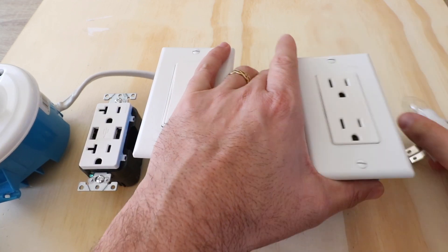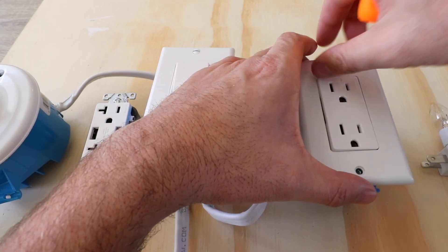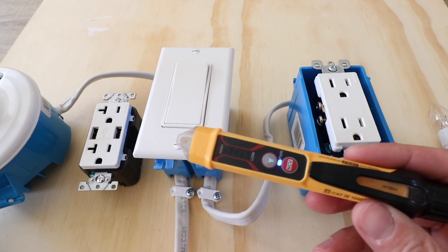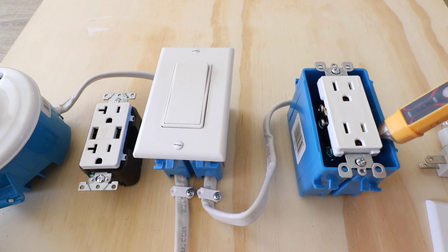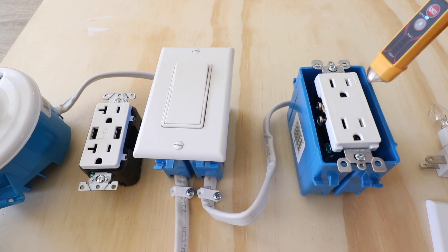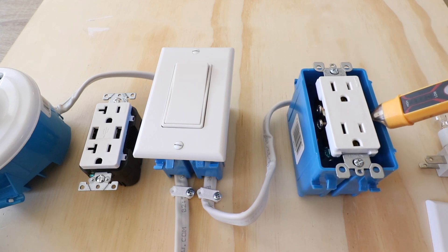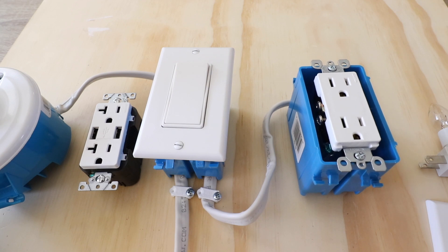Now we're going to remove the cover on the existing outlet. It's always a good idea to use a non-contact voltage meter to double check that the power is off on the circuit you're working on. We'll put this near the terminals — there are no beeps and no lights, which means there's no power. If there was power, it would beep and the lights would come on. This is indicating no power, so we're going to move forward.